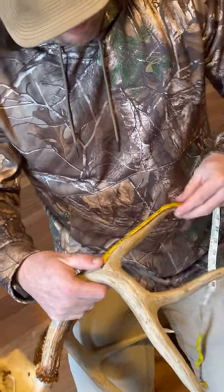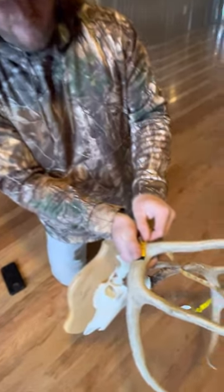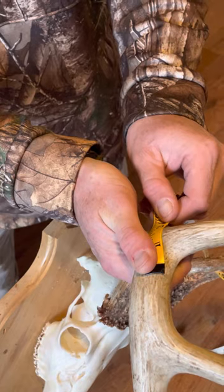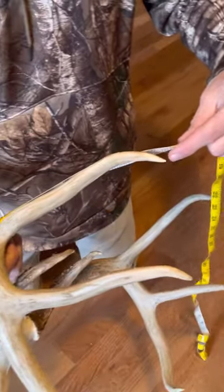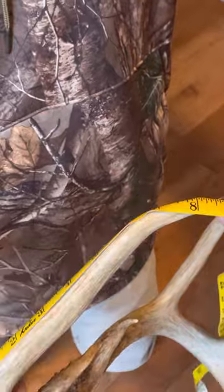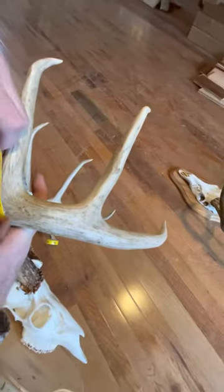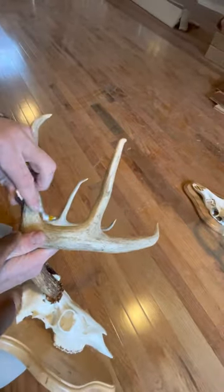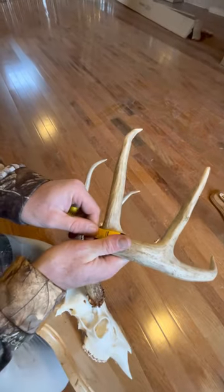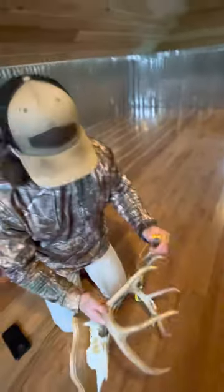They'll run it straight across and get nearly a 10-inch tine. But the real starting point is you draw a line where that G2 starts — an imaginary line. You can draw it with a pencil or whatever. That's where you start your measurement. So instead of that nearly 10-inch point, now you only have an eight and three-quarters inch point. You don't start down here at the vein — that ain't your tine. You start at this imaginary line right there, drawn straight to where that tine starts. That's where the most common mistake is made. Instead of a 10-inch tine, you got eight and three-quarters.